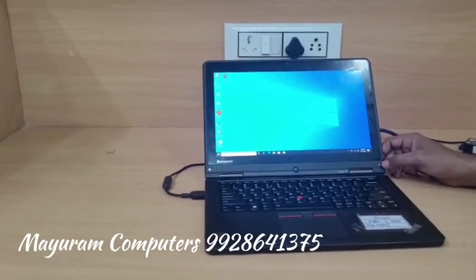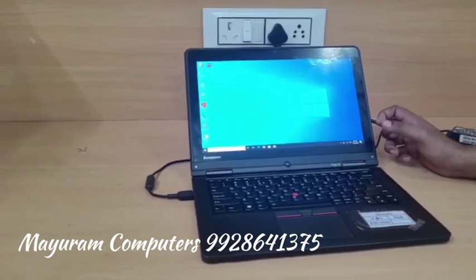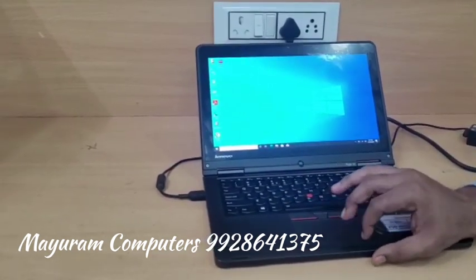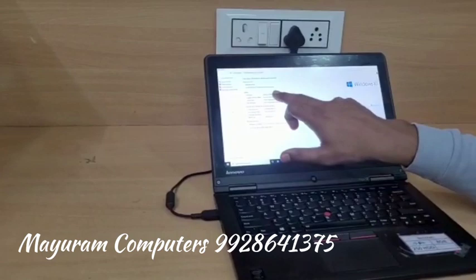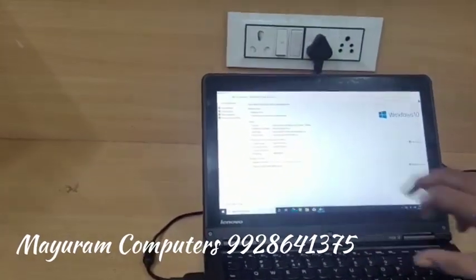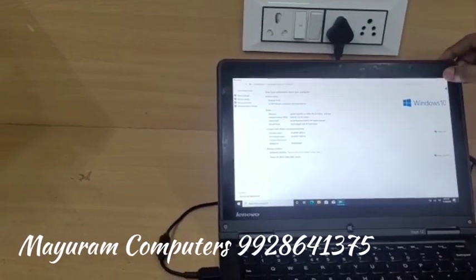Hello friends, today I have with you the Lenovo Yoga series, Yoga 12 model. We talk about the composition of this. This is the i5 5th generation. As I am showing you the properties: i5 5th generation, 64-bit Windows 10. And we talk about the features of this.